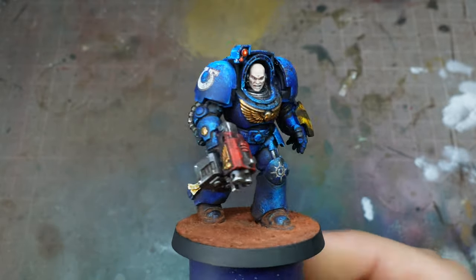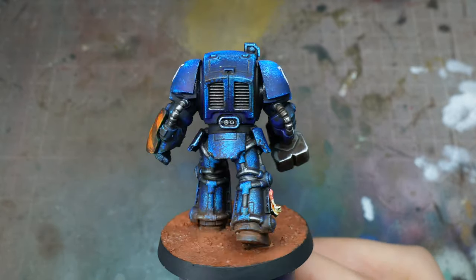Welcome to the channel, I'm Rob. Today we're going to be painting Ultramarines with a sponge.